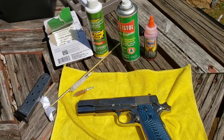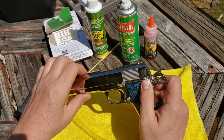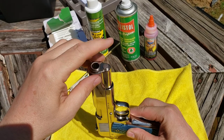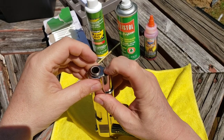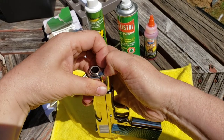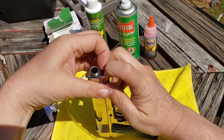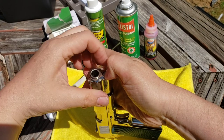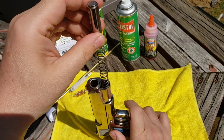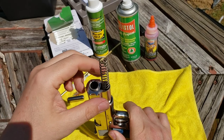First thing you want to do is lock the slide in place so it can't move — push it up into the lock position. Now here's what can be a bear: this takedown plug. You want to get that pushed in there. You can buy tools for this and I may invest in one eventually. Watch out when it comes up — that's going to be under pressure. Boom — that popped right up.